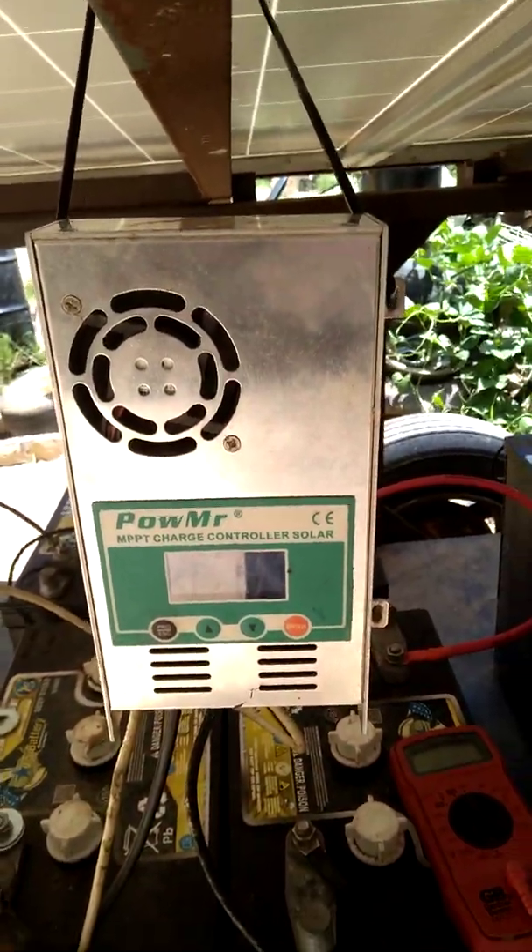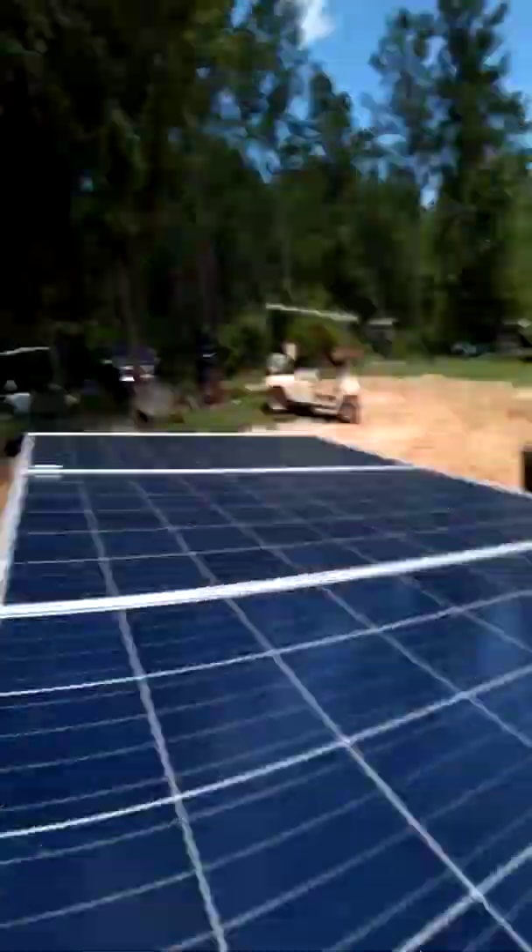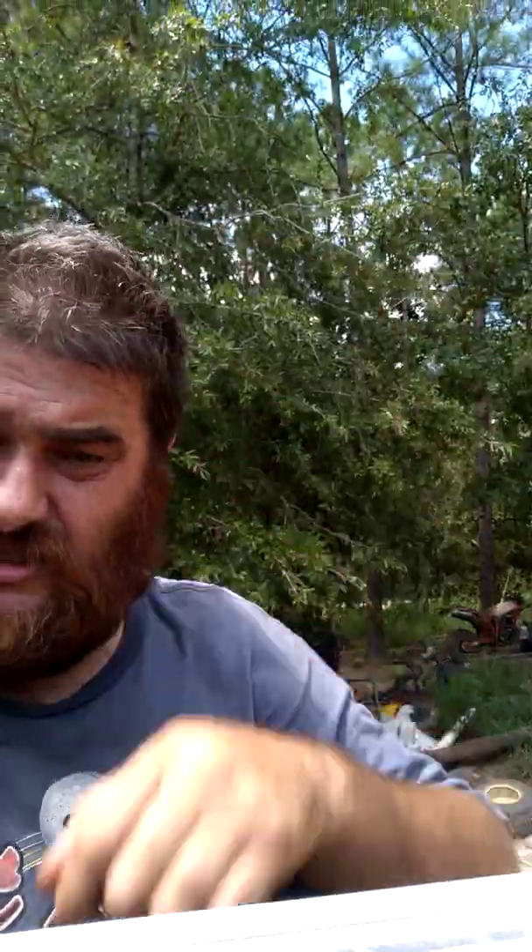I do have a 48 volt system. I do want to enclose this thing — this is just getting started, but it is up and operational and working. I wanted to let everybody know it did work, and it's going to work just fine.